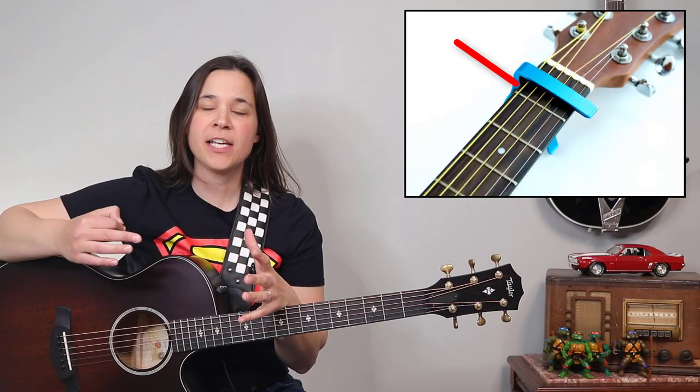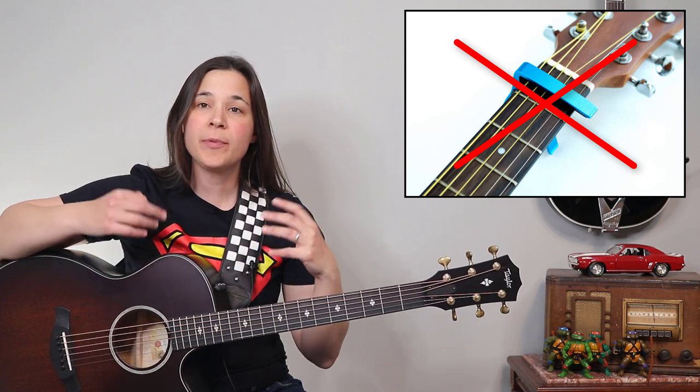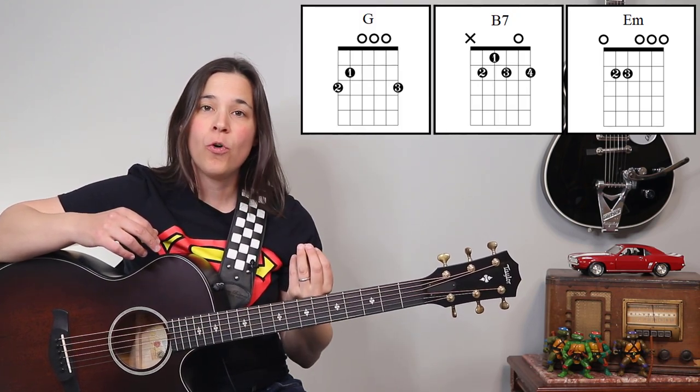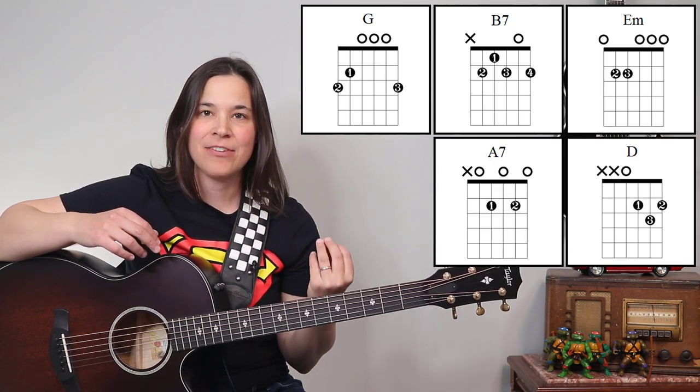So in this lesson, we're not going to be using a capo. Sometimes Keith does use a capo, sometimes he doesn't, so we're going to be using the non-capo version. The chords we're going to be playing are an E minor chord, a B7 chord, a G major chord, a D major chord, and an A7 chord.